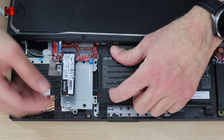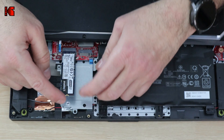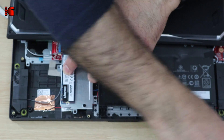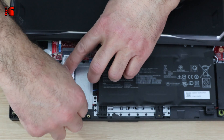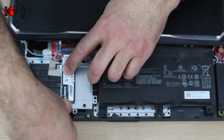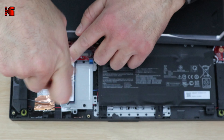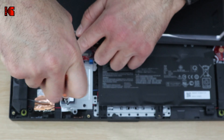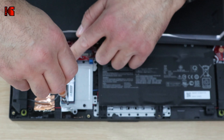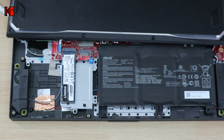Simply insert the SSD like this. When you insert it, notice how it stays up at an angle — you should push it down gently, and then put the screw back and screw it in place. Be careful and do not force it, and do not screw it too tight, just a little bit. Now it is installed and everything is ready.